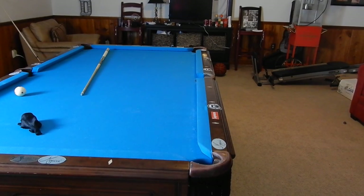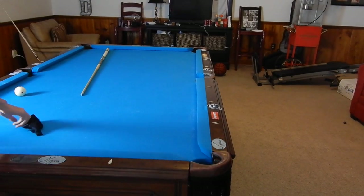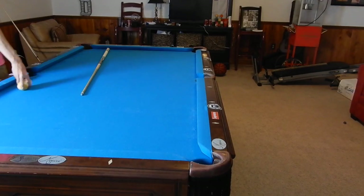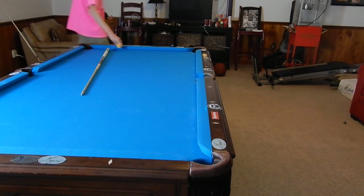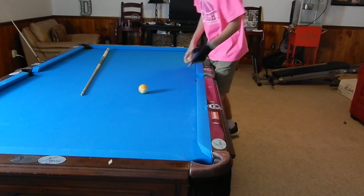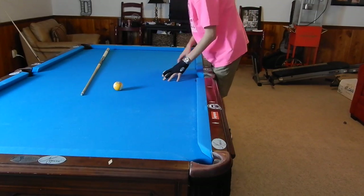Hey guys, I'm Jaden Dupree and today we are doing a full-on literally everything about pool tutorial from beginner to advanced. To the advanced players, this first part of the video is for beginners — people who don't play pool, maybe have never shot pool before, or don't really have correct fundamentals. If you are more advanced, just skip further ahead into the video.